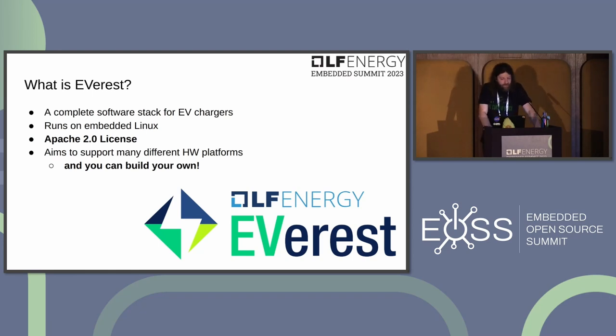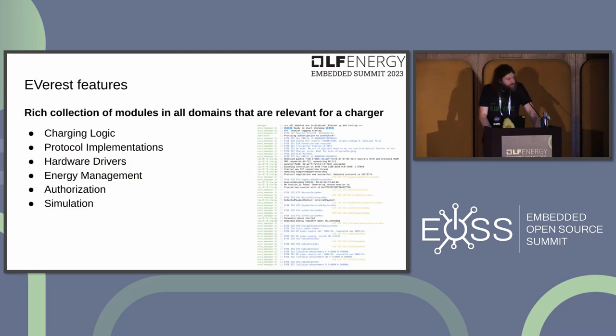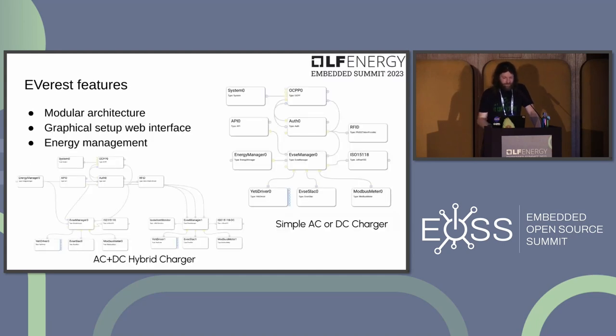Everest is a complete software stack for electric vehicle chargers. It runs on Linux, is Apache 2.0 licensed, and available on many different hardware platforms. It includes a rich collection of modules covering all domains needed for charging: charging logic, protocol implementations, hardware drivers for charging hardware and power meters, energy management, an authorization system, and simulation facilities. There's also a graphical setup UI to configure module connections and energy management.